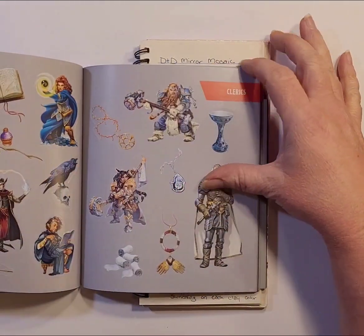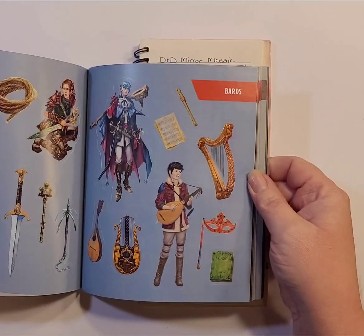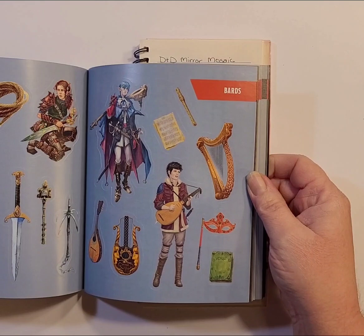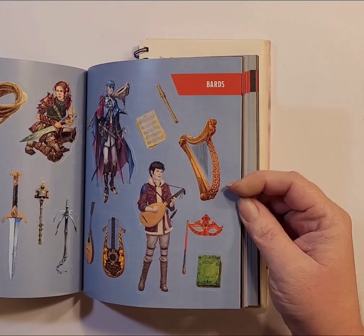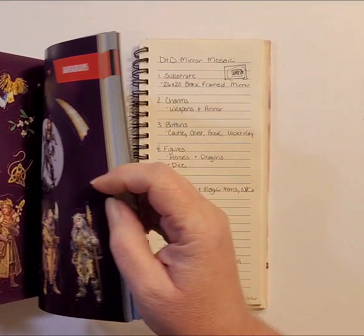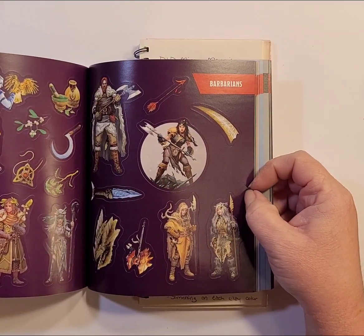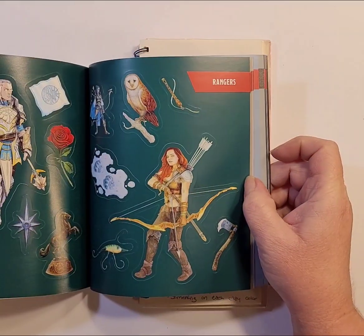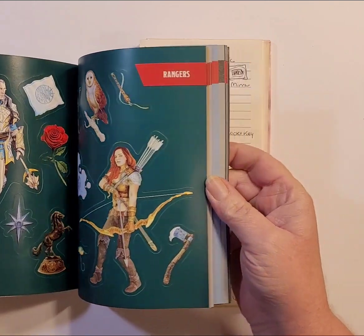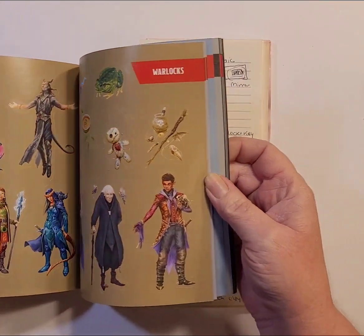There's also wizarding stuff, clerics, rogues and bards — you'll see there's a treasure chest, a book, weapons. But I have all of that covered with the charms and the stamps, so I don't want to use too many stickers, just a couple. I'm probably not going to use any of those — they'll get used on another project.